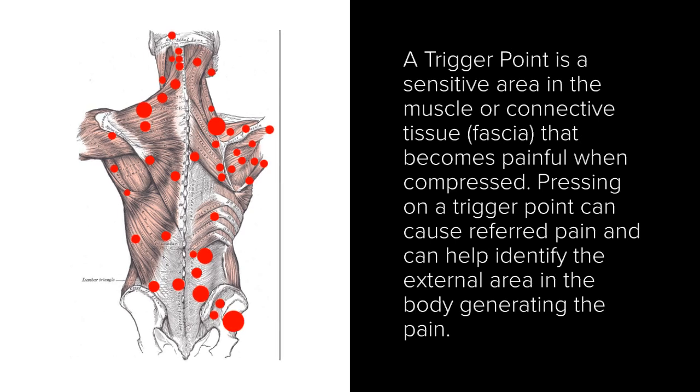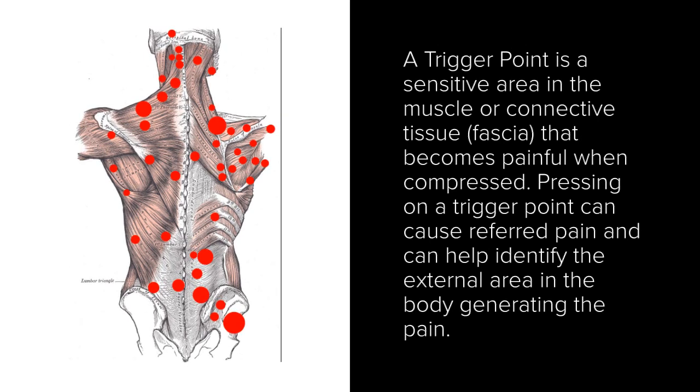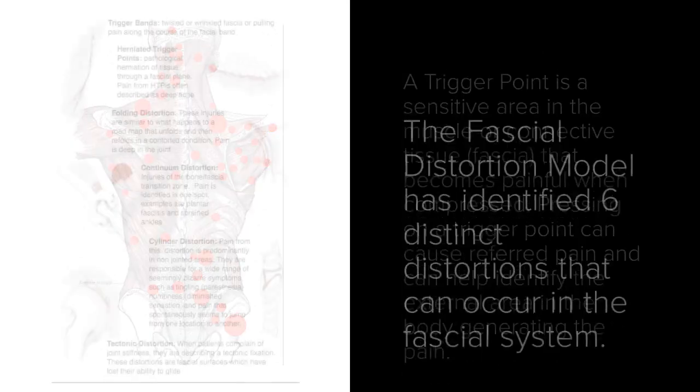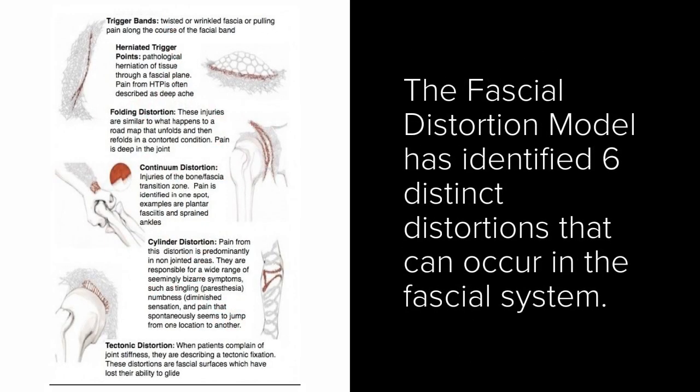The Rossiter System promotes a rebalancing of your body's soft tissue structure and a rewiring of your nervous system. As a trigger point specialist, I identify and treat active trigger points in the fascial system, which in turn resolves the pain patterns held in the body. At Regenerate, we have seen amazing recovery results in our clients with myofascial pain syndrome, fibromyalgia, and other muscular pain issues.